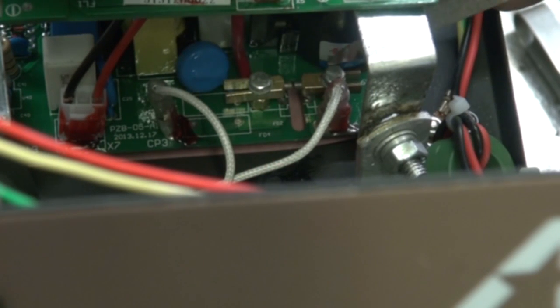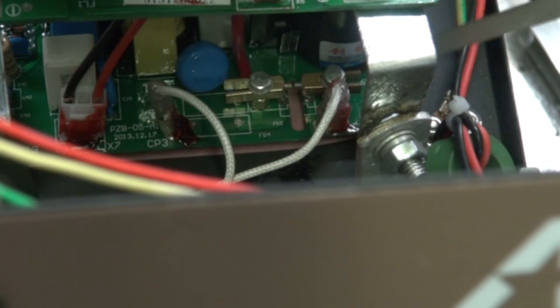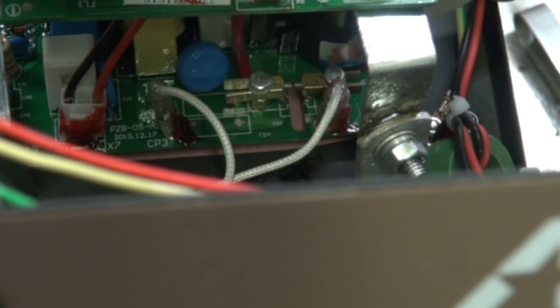Okay, so this is way down inside. This is the high-frequency board in here — all of this electronics. And these are the contact points right here. These are the high-frequency points right here. When you first push that trigger or step on that pedal, you'll get a little arc across here — that's when the arc at the end of the tungsten starts.